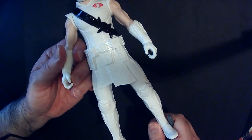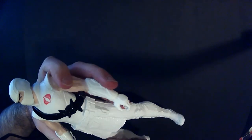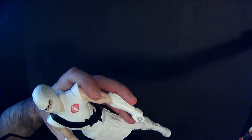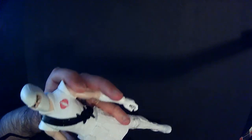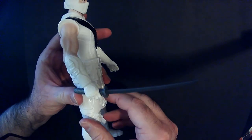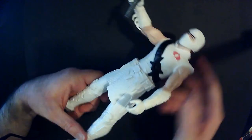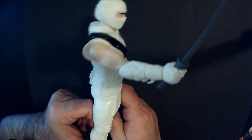Let's see if we can snap it in there. You probably heard that — it's pretty solid in there. It's cool that he comes with at least an accessory.